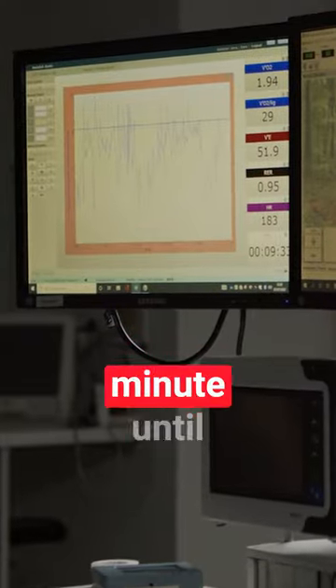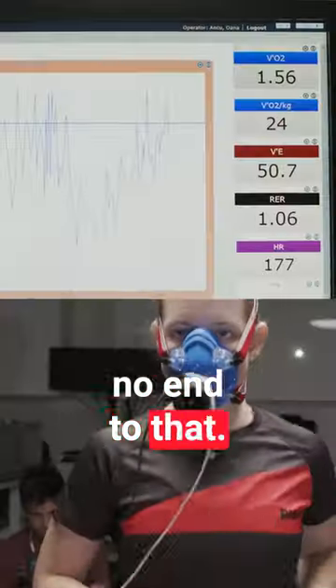You're going to start going up in one-minute segments where the pace goes up one kilometre an hour every minute until you just can't go anymore — there's no end to that, it gets hard really quickly.